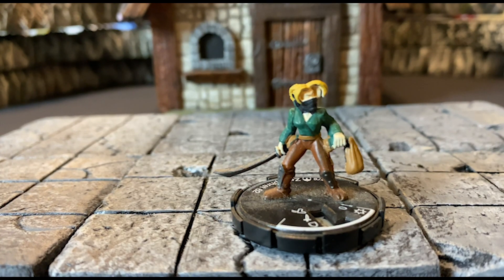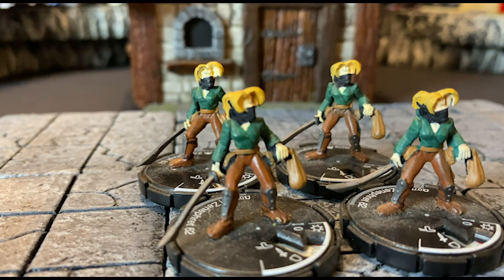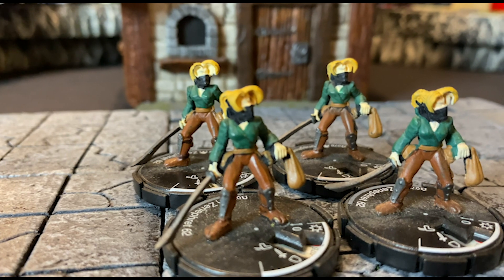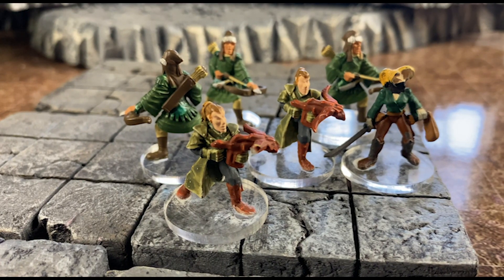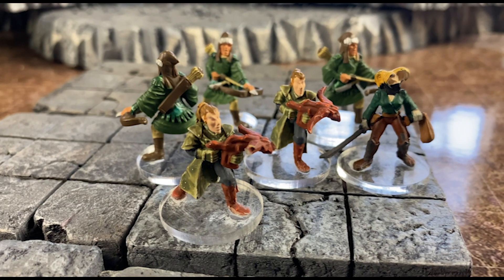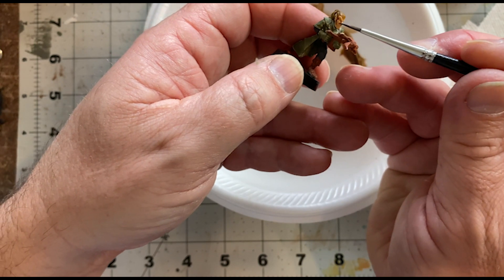Here is a nice Thief mini — not necessarily a member of the Thieves Guild, but fits right in with other townsfolk taking up arms. The faces are horrendous, but honestly, when the minis are on the table, you can't even see the face. I did put a little flesh wash on there just to make them a little bit more presentable.